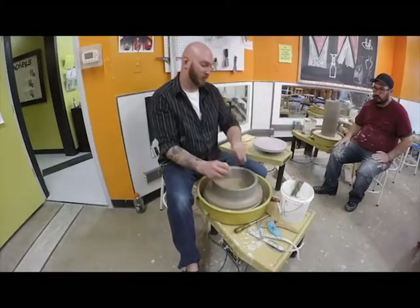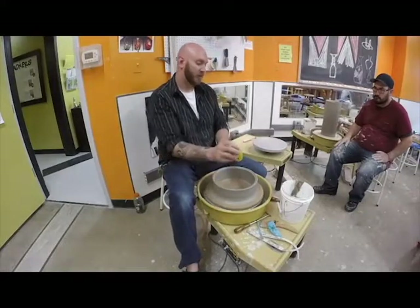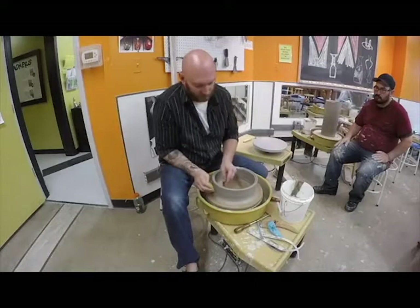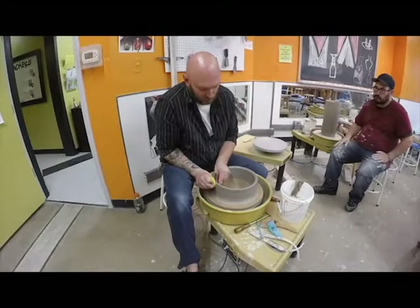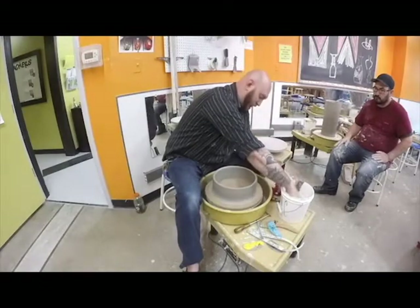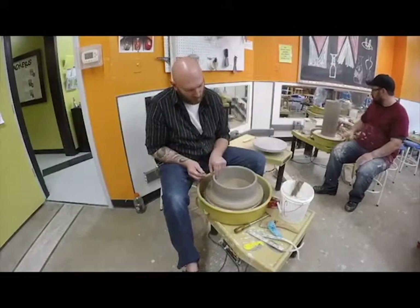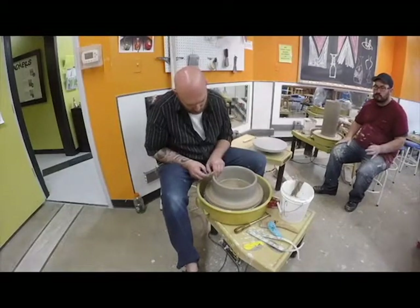By double ribbing, I'm really just compressing the clay and making sure it's staying where I want it. I'm also getting rid of any inconsistencies going up. I'm going to come in and take off the top edge to make sure I've got a nice even area. Whenever you use your needle tool, always go to the right and slide in kind of like a record player. I'll take off just a little bit on the top edge.